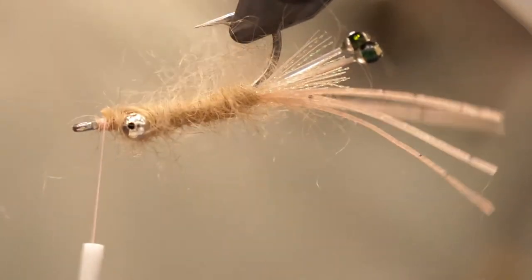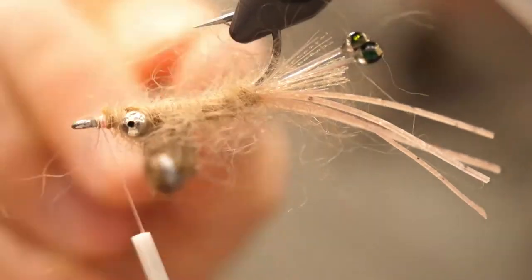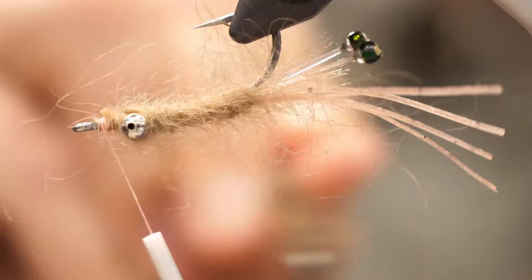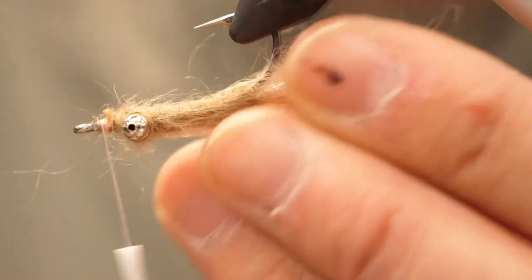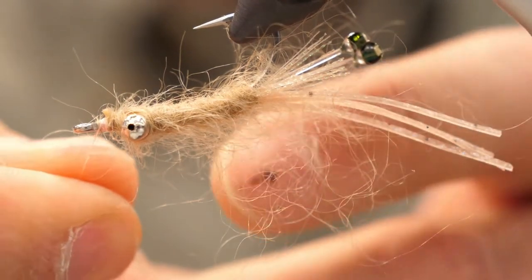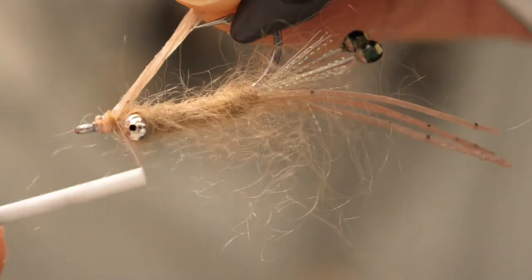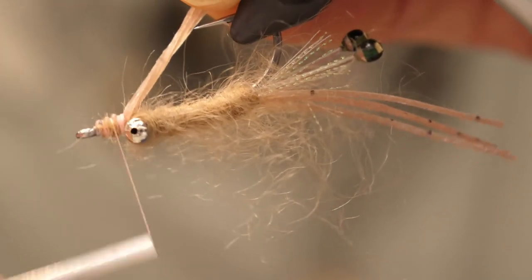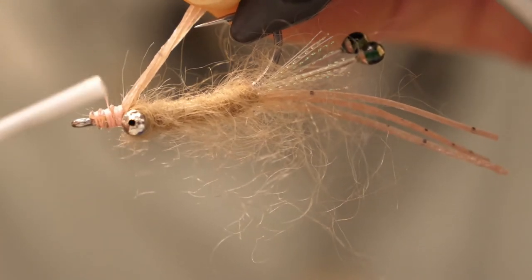If you've got a rotary vise, turn the fly over so the bead chain eyes are on the bottom and grab another piece of silicone legs — again one strand. Cut that in half so you've got two shorter strands. Wrap that around your thread and bind that to the top of the hook so it's a wing that extends over the barb and over the point of the hook, extending back towards the back.